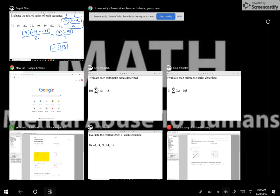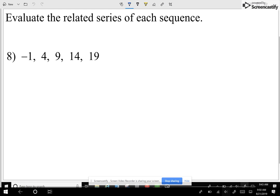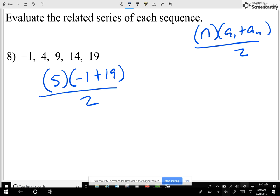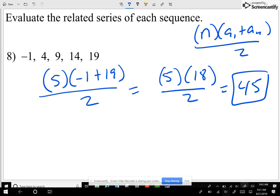Let's take a look at example number eight. Remember our formula: n, how many numbers, times the first number plus the last number, divided by two. I see we have one, two, three, four, five numbers — so n equals five. I'm going to go negative one plus nineteen — the first plus last — divide by two. That gives five times eighteen divided by two, which is 90 divided by two, which gives me 45. Not that bad — piece of cake.